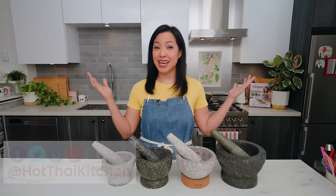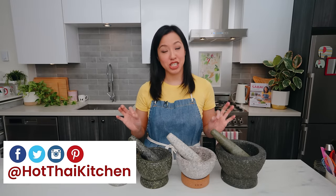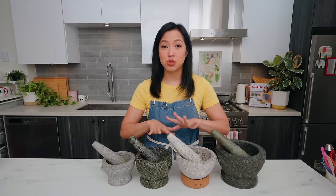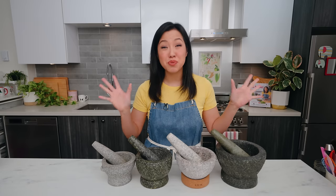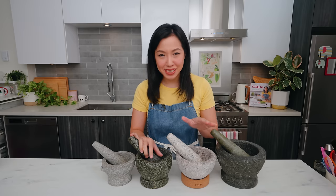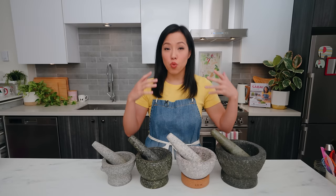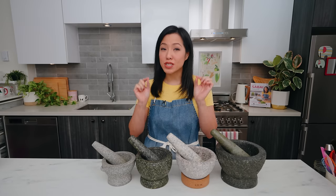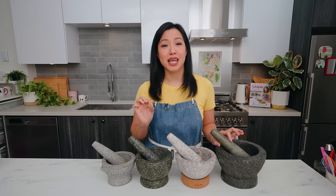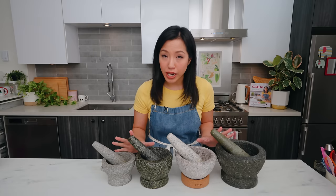Welcome to Hot Thai Kitchen. If you've seen more than a few episodes, you'll notice I use a mortar and pestle all the time. This is a tool used all around the world, but for Thai people it is absolutely core to our kitchen — every Thai kitchen has one. Today I want to share what we use it for, because once you realize how useful they are, you're going to want to join the club.